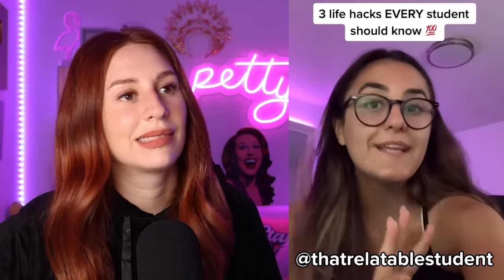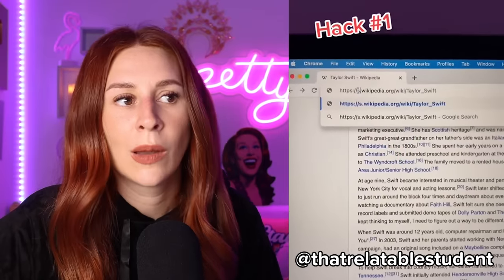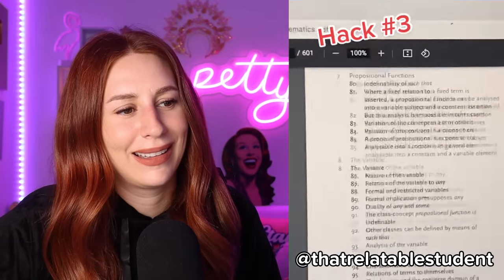I'm about to share with you guys three life hacks that every student should know. Hack number one: Wikipedia articles can be super long — did you know that if you replace 'EN' with 'simple' in the URL, it'll simplify the entire article for you? Hack number two: find any slides on any subject online by entering the name of your class, file type, two dots, PPT — you will find tons of slides and PowerPoints on the subject you're studying. Hack number three: if you forgot your textbook at school, put the name of your textbook, file type, two dots, PDF — you might just find your entire textbook online. You might not even have to pay for it. I spent hundreds of dollars on textbooks when I could literally just find it on the internet?!